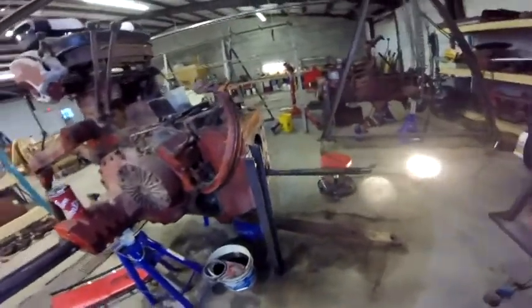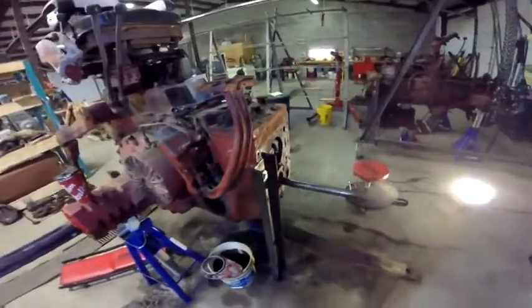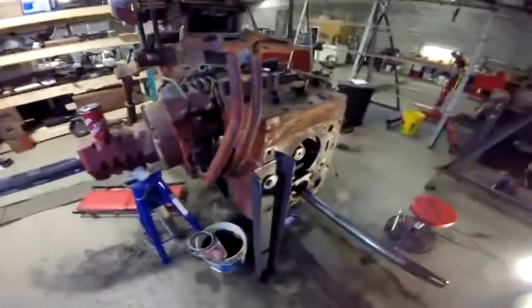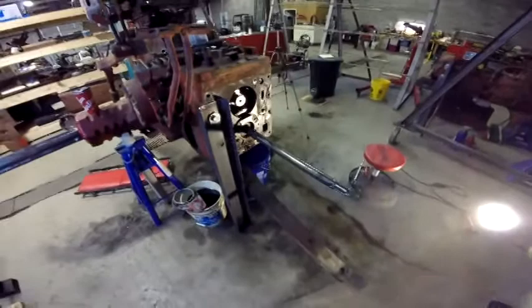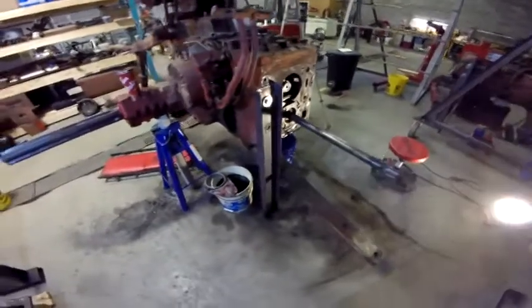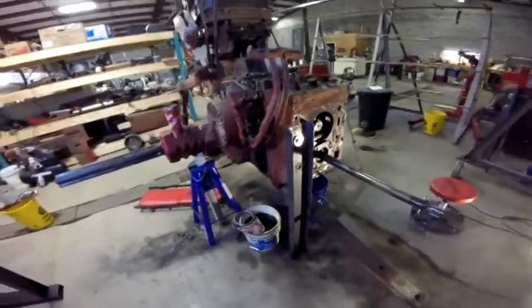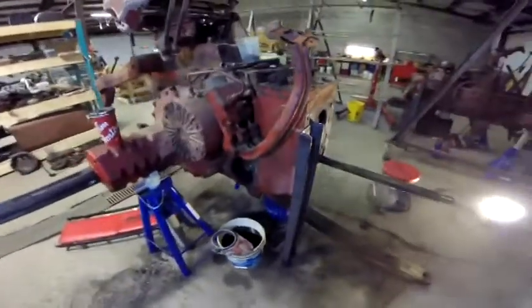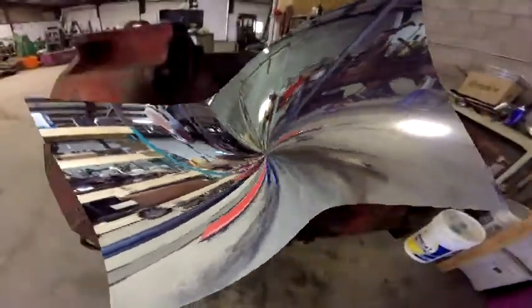I'm going to pull this stuff apart again and start taking care of that, making sure I don't need anything in here. The transmission housing could go back on with that plate still removed. I've got some things to do and we're progressing along - I've just got a couple of points that I'm stuck on.